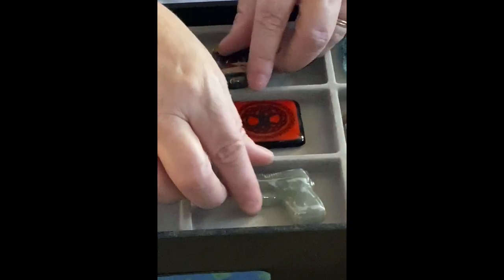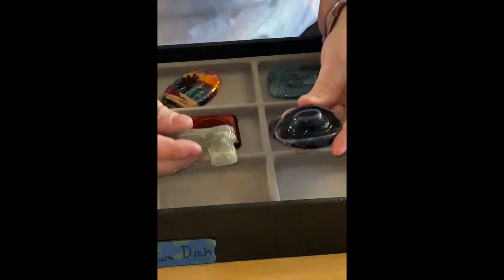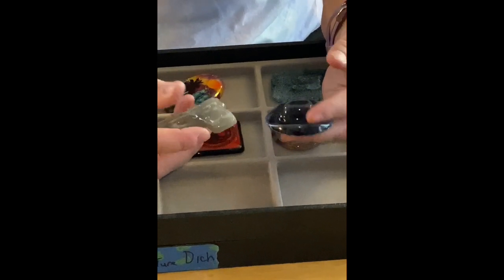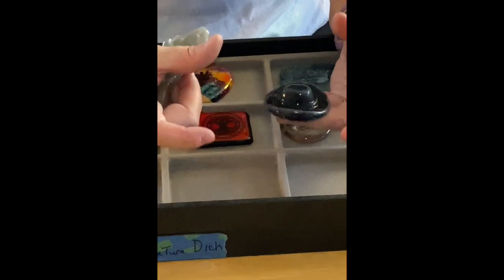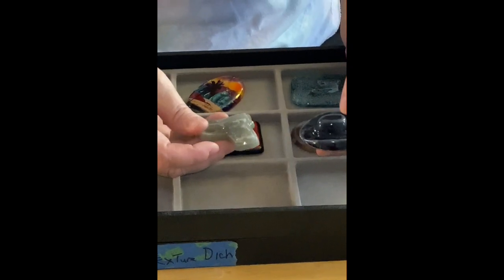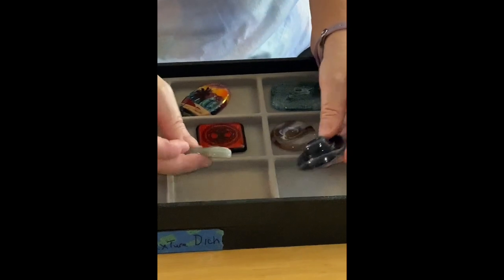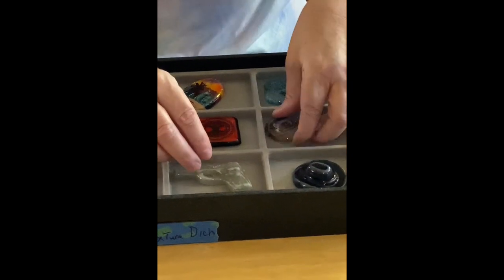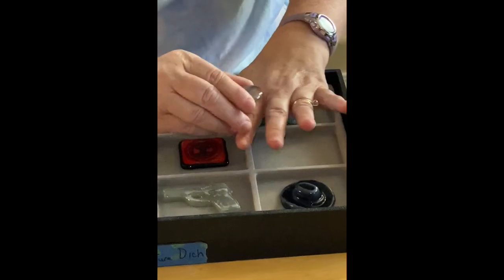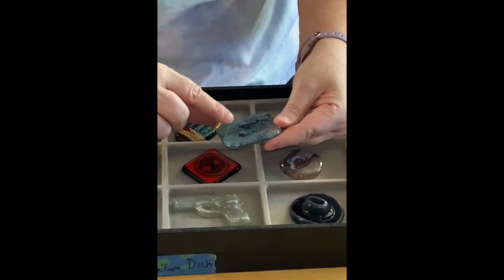These two are called freeze infuse — you use a silicone mold, put the glass inside, make it wet, freeze it, then put it in the kiln and fire it. This one is very transparent so it picks up what's underneath it, which I like.